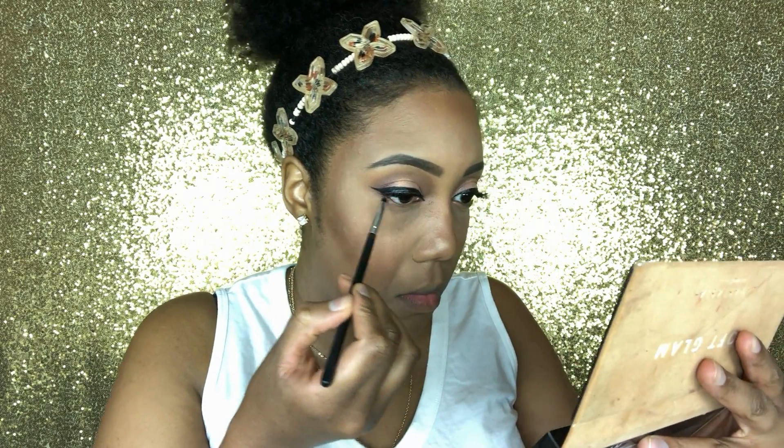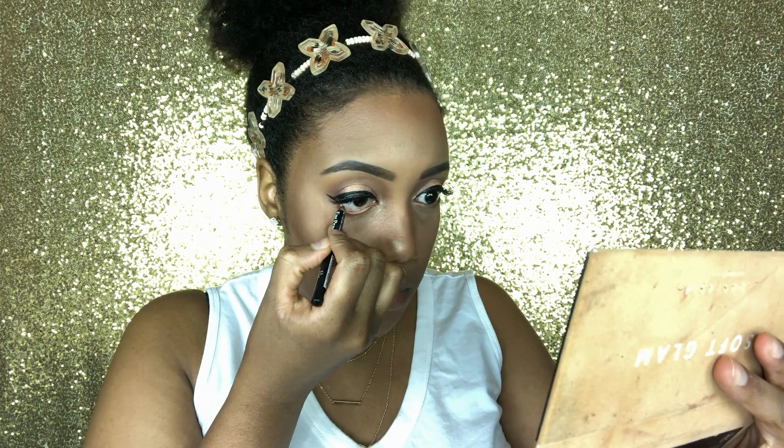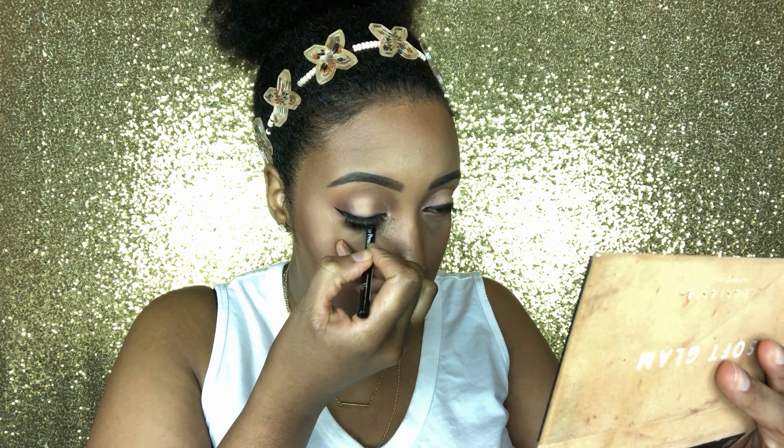I applied my lashes and my liner off camera. Now I'm back and I'm putting rose pink on my waterline, then going over that with a black eyeliner on my waterline as well.